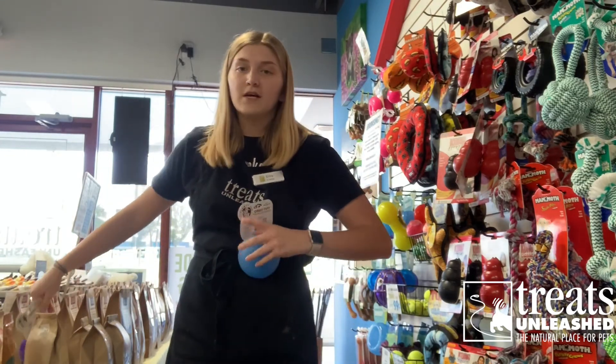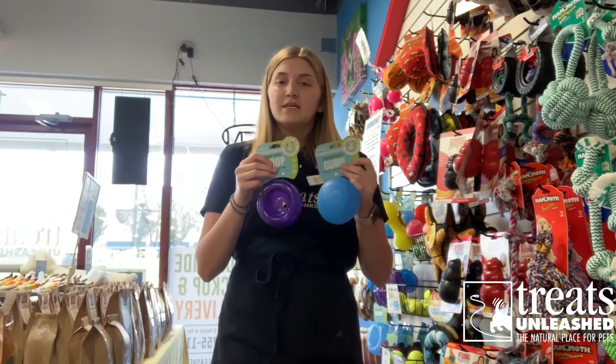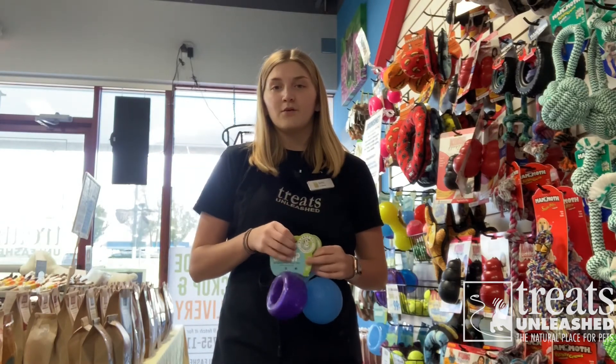So yeah, those are two of our Orbituff toys. You can see these and the rest of our collection on our website. Goodbye!